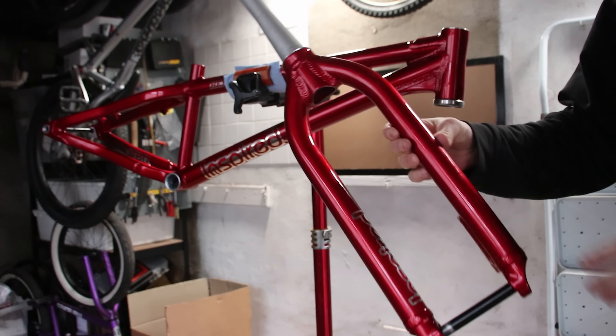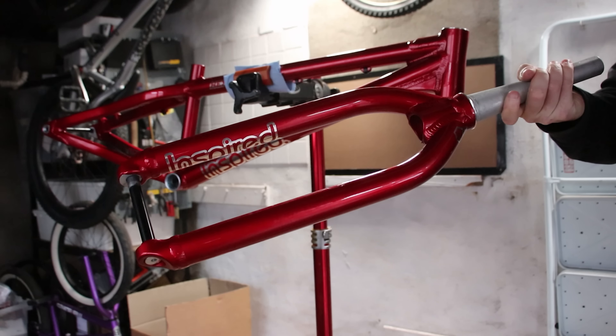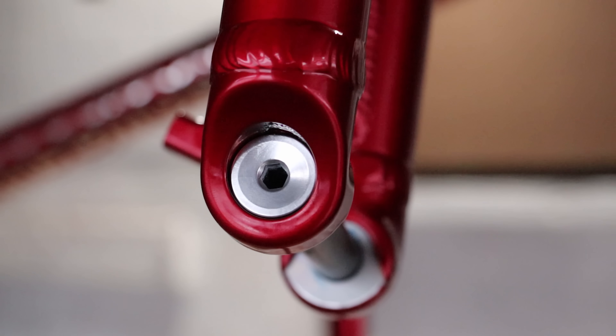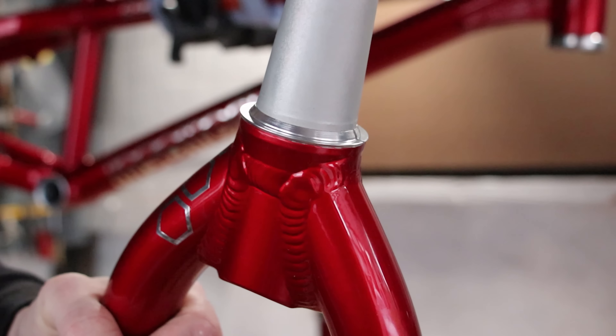I was also provided a new Hex fork in matching red. No changes from last year — if it's not broken, don't fix it. It has a matching 180mm post mount disc mount, more polished parts on this 15mm axle, and of course my matching tapered steerer.